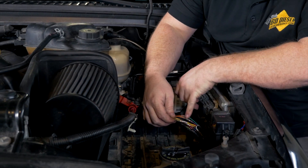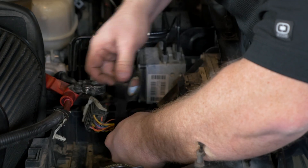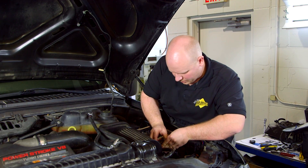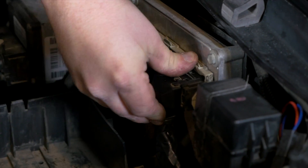If you make a bad connection, the system is not going to work right. What we've done here is use the supplied crimp connectors that have heat shrink already on them to connect into our PCM connector. Once that's done, wrap it up with electrical tape so it's protected, plug the connector back in, and put the cover back on. To reattach the connector, plug it in and make sure the latch is clicked all the way forward.